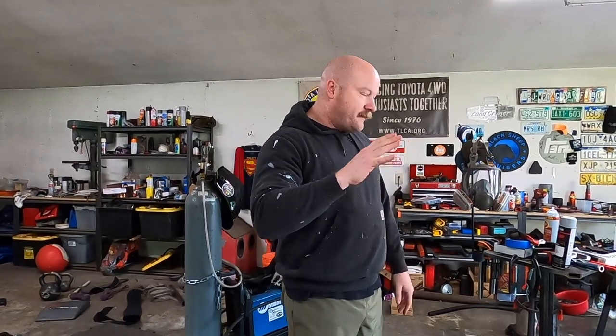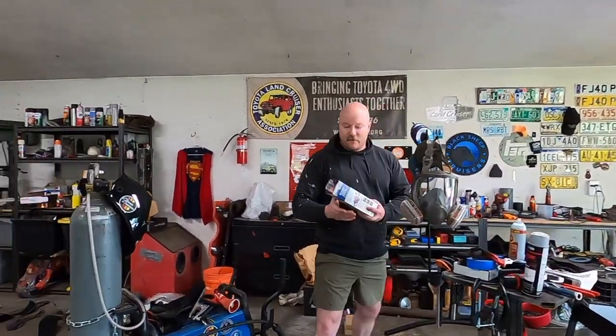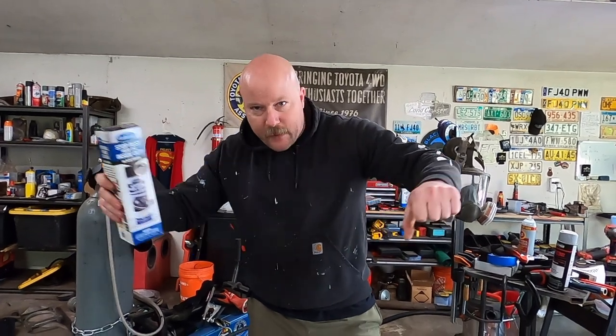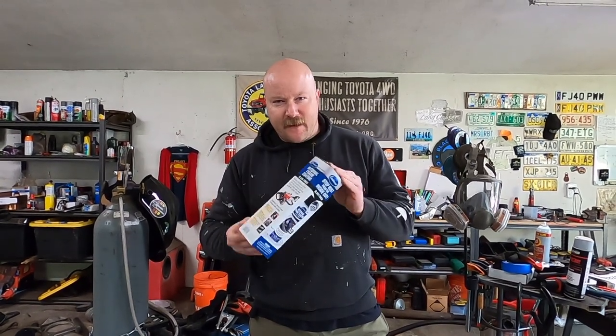When you want to paint the inside of your classic 4x4 frame — Bronco, Land Cruiser — you've got a couple of options. One option is this: Eastwood Stop Rust from the Inside Out. You put the spray nozzle on and you spray it inside the frame. These are about $40 a can. I've been told it's about five to seven cans, so you can do the math — that's roughly $200-$280. You could do that, or you could use my invention.